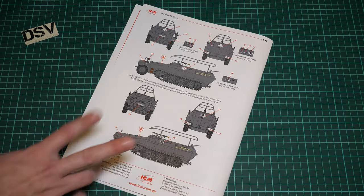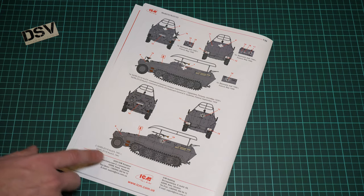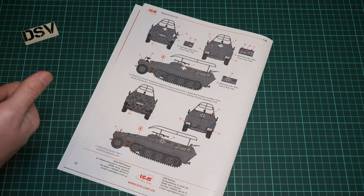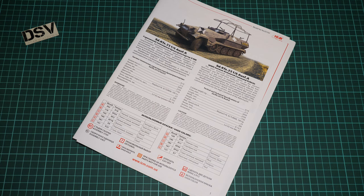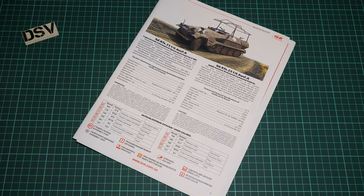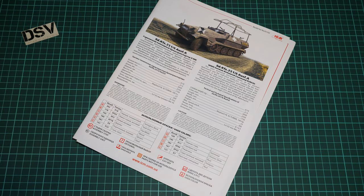There are only two marking options. One is from Poland, September 1939, the command vehicle of General Guderian. The other is from 1941, with no location specified, but it should not be difficult to find alternative markings if you are not satisfied with what is supplied. That's all for this video review — I hope you enjoyed it. Leave your opinion in the comments below, press the like button if you enjoyed it, subscribe to our YouTube channel so you won't miss any new video review. See you in the next video. Bye!